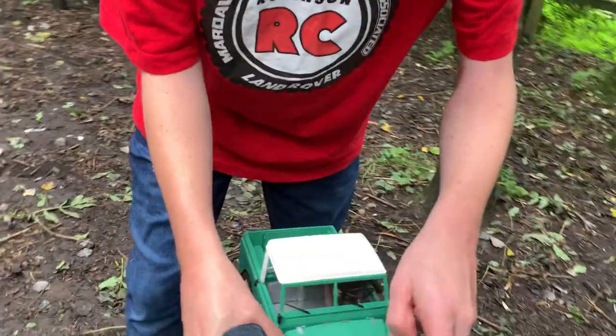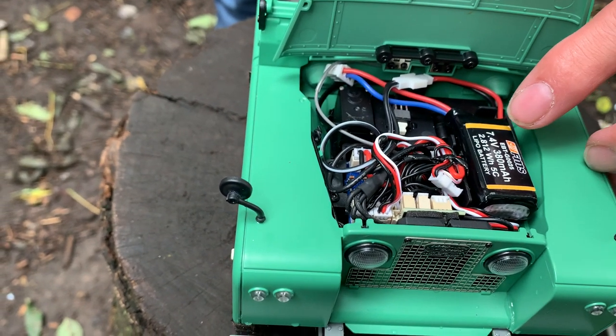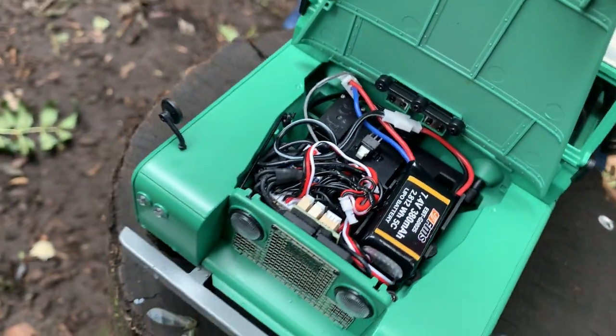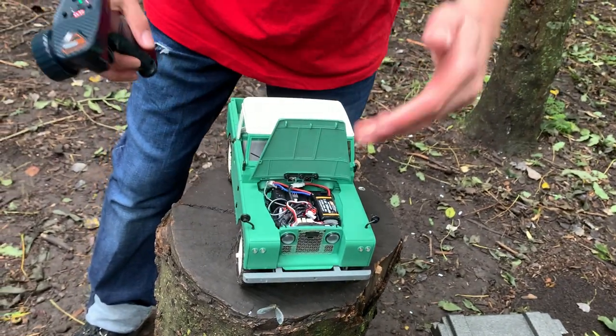So this is the model. If we flip up the bonnet, there you are: you've got a 7.4V battery, it's a little LiPo battery, and it's 380mAh, so that should last you about 15 to 20 minutes or so. You've got everything in there — all your electrics, ESC, servos — all under the bonnet. Kind of looks like it's the engine, I guess.